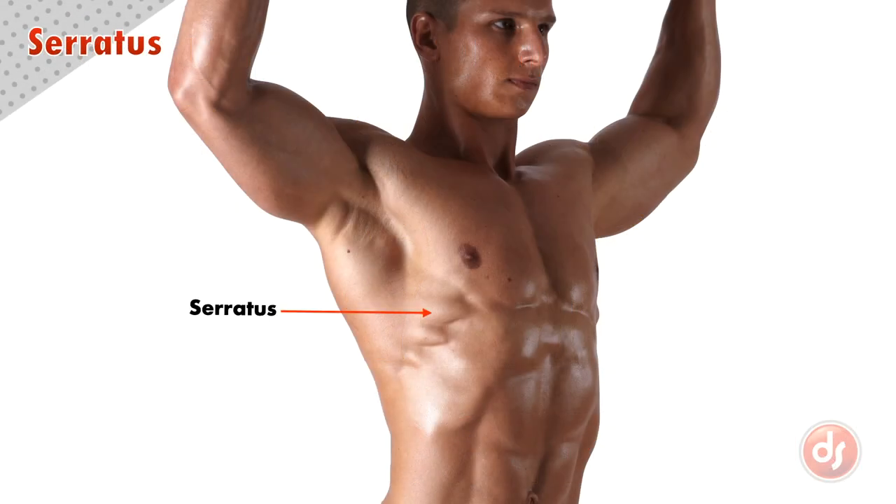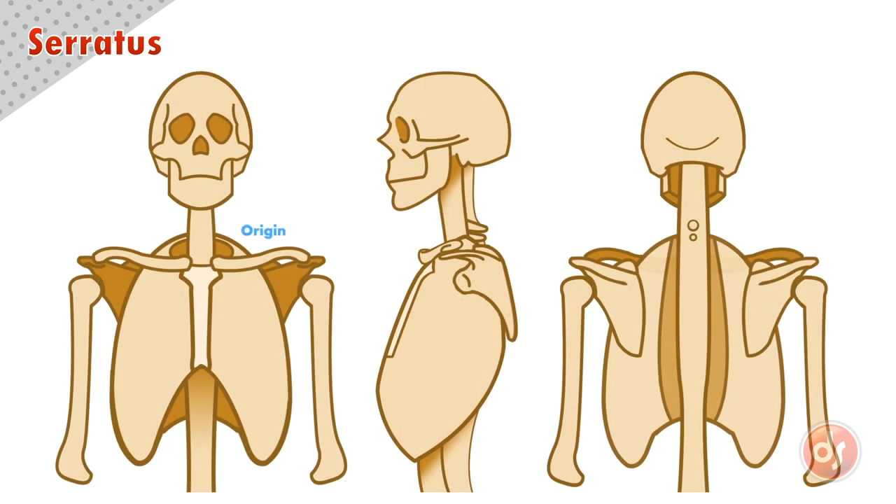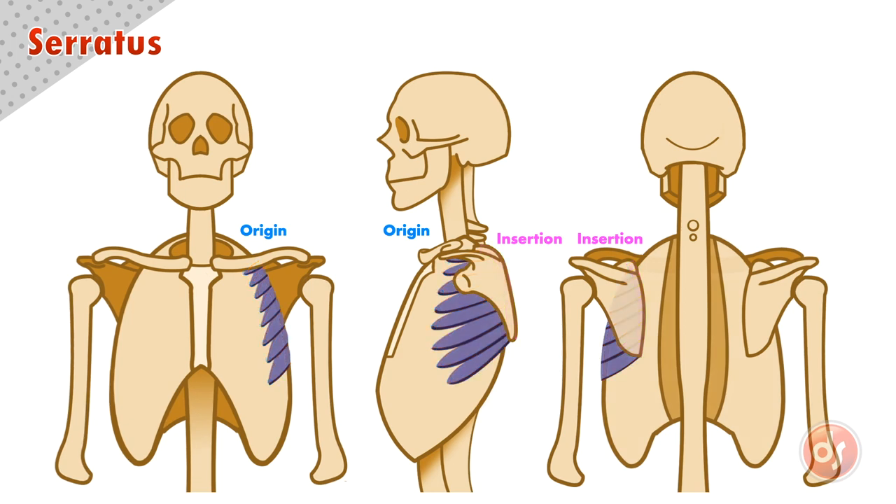The serratus are a series of muscles on the upper side of our ribcage. They originate on the side of the upper eight ribs and move back as eight finger-like muscles, where they insert on the underside of the scapula at the vertebral or inner border. They get their name from their serrated sawtooth shape.